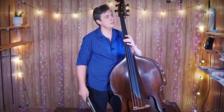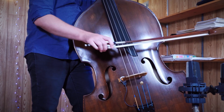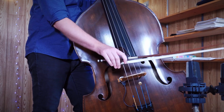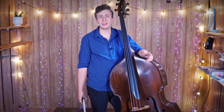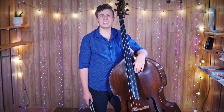Let's try it a little bit faster — one, two, here we go. Using the chop stroke in tandem with played notes is a great way of providing an accompanimental texture that can provide both harmony and rhythm for another musician. I hope you enjoyed this quick lesson and stay tuned for more.